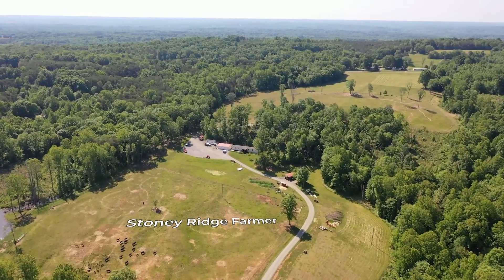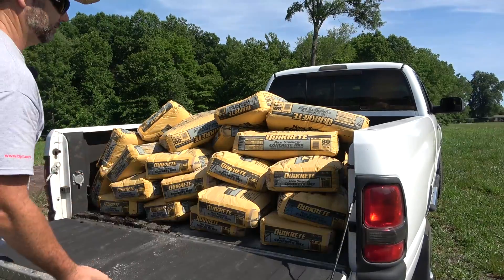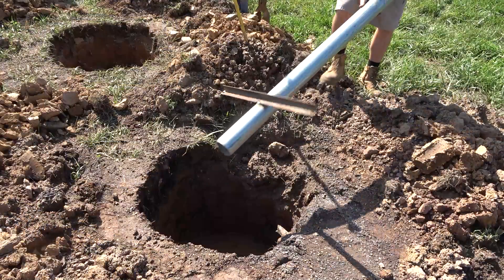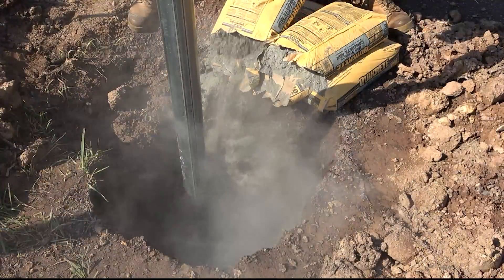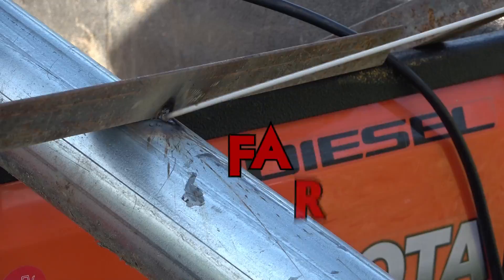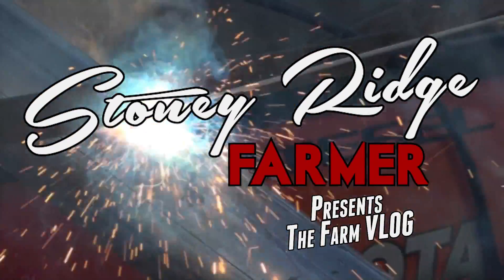I ain't afraid of work, I ain't afraid of play, I ain't afraid to get the job done and do it my own damn way. I ain't afraid of life. Welcome to the Stony Ridge Farm. If this is your first time to the Stony Ridge Farm channel, please pound that like button and subscribe to the channel. I'd love to have you back.